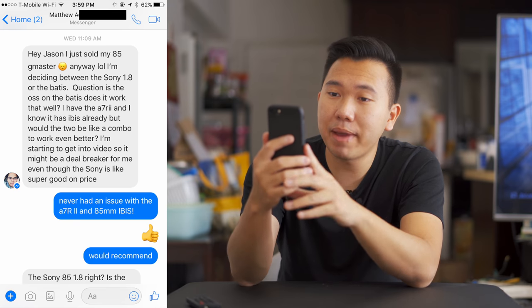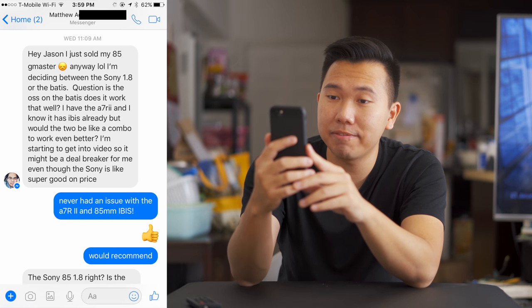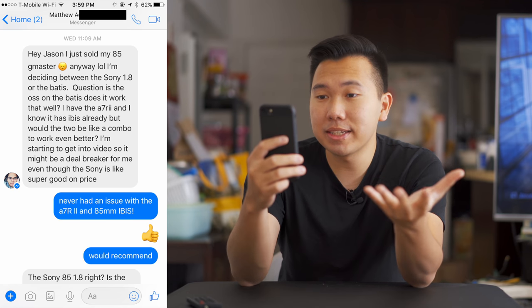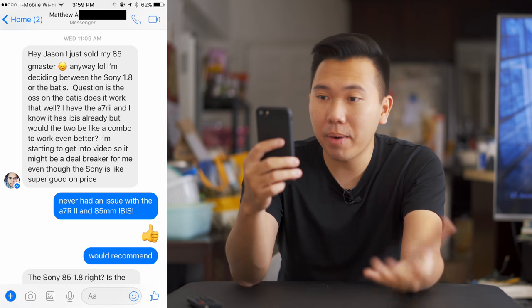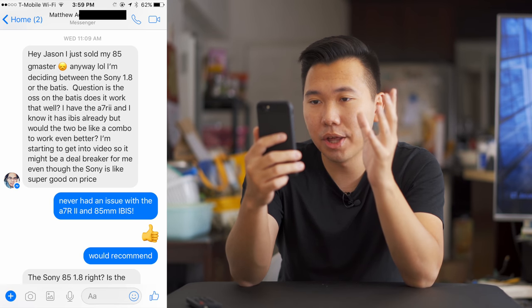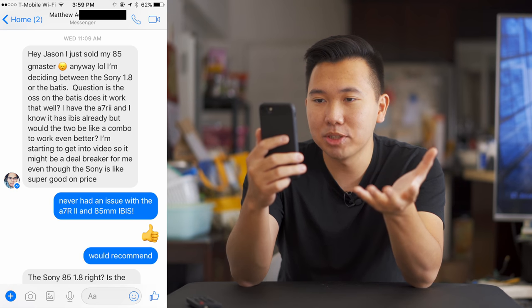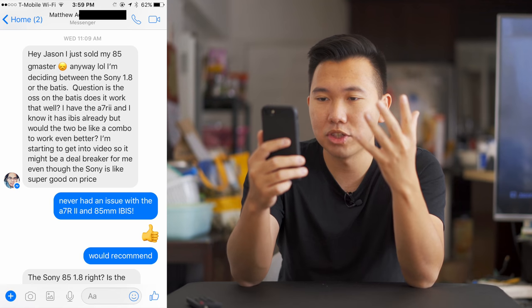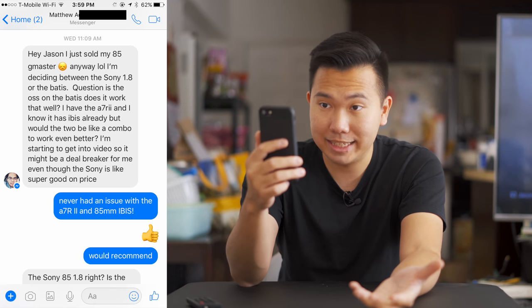First question is from Matthew: 'Hey Jason, I just sold my 85G master. I'm deciding between the Sony 85mm 1.8 or the Batis. My question is — does the OSS on the Batis work that well? I have the A7R2 and I know it has IBIS already, but would the two work together even better? I'm starting to get into video so it might be a deal breaker for me, even though the Sony is super good on the price.'